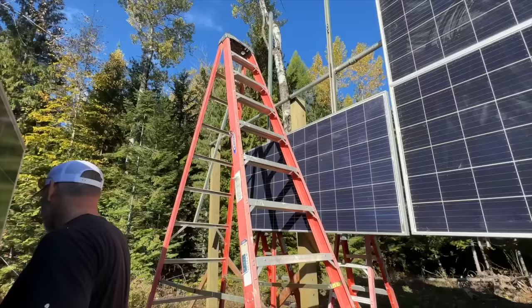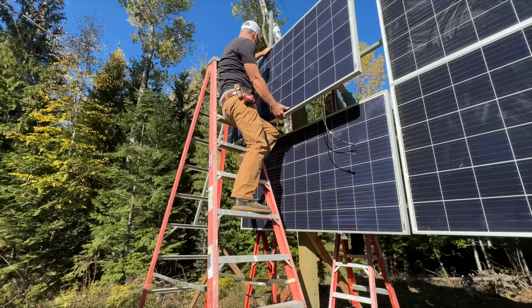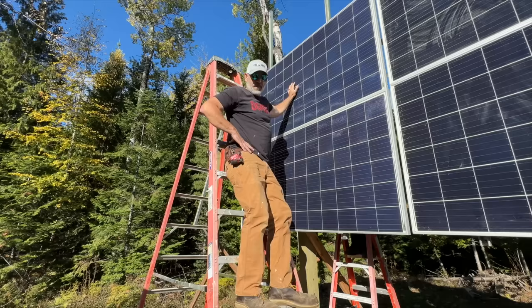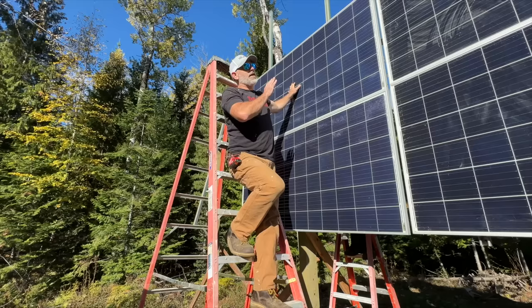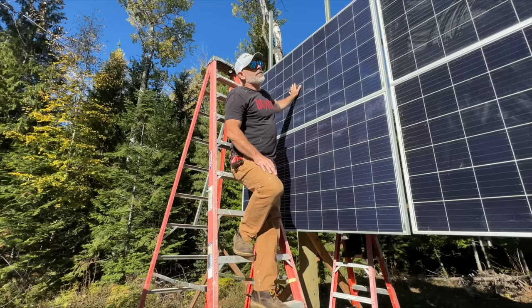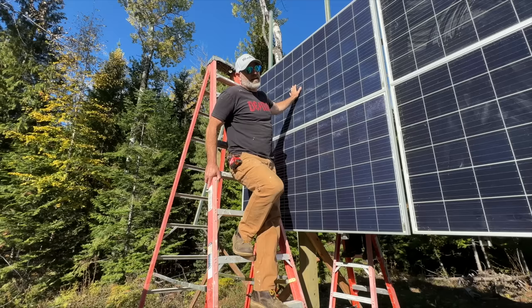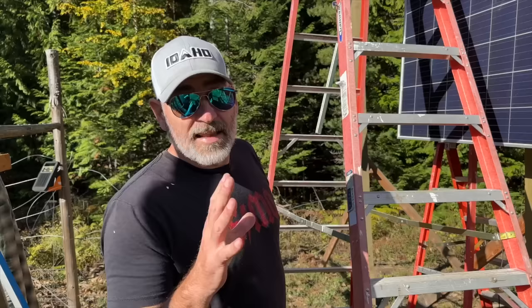Now we're going to move over to the big ladder — it's a little wobbly. Panel number two is on. These are our older panels and they're a little bit smaller and a little bit less wattage too. We're going to have 30 panels — I'll calculate the total wattage after we get them all up and check how much we're producing. Hopefully this winter we will not have to run the generator anymore. This top one is the most difficult of the three — you got to have a tall ladder and nerves of steel. Not really, but it is the most difficult one.